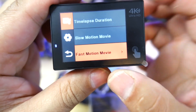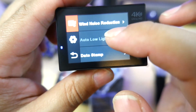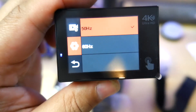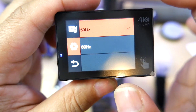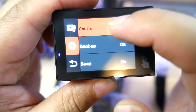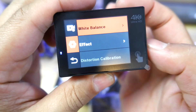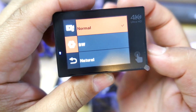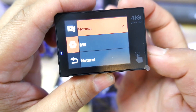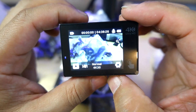Let's go to settings. Power frequency — you can do 50 Hz or 60 Hz. Shutter on, boot-up sound on, white balance set to auto. Effect options include black and white and some color schemes. For this little bit of camera to do that, I'm pretty okay with that.